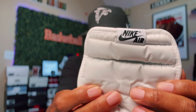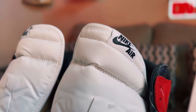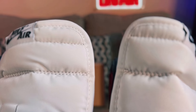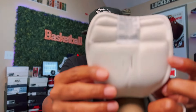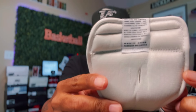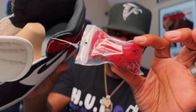Now the tongue on this guy — you got a white tongue with Nike Air in black along with a black Nike check. On the back, same thing with black writing down the back of the tab. The tongue is quality. You also get a set of red laces with this guy.